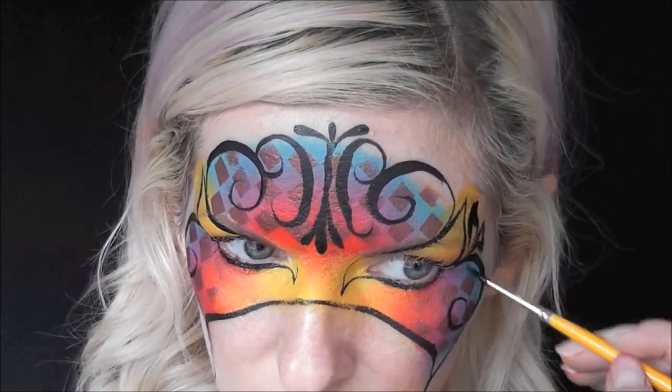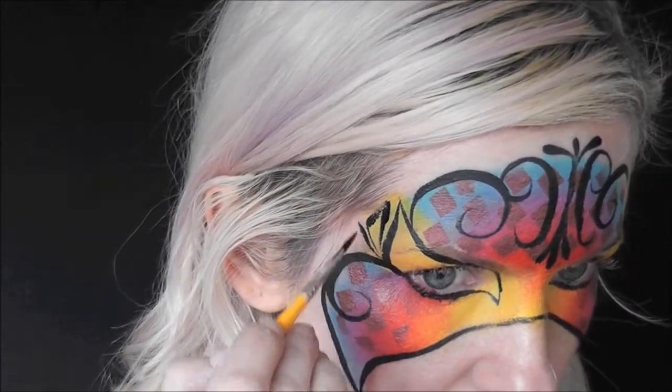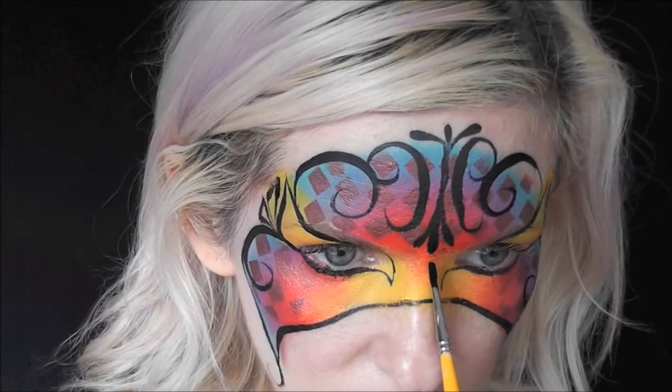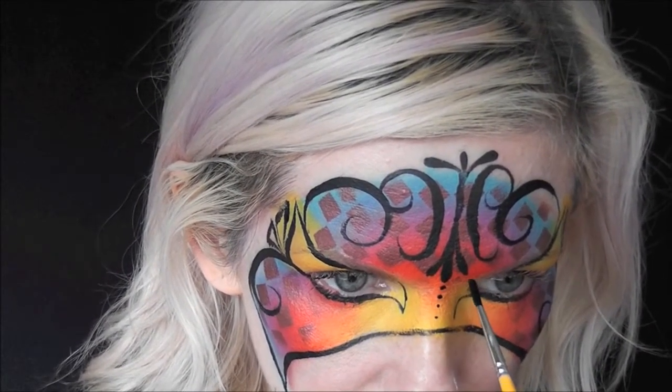Then a seven shape coming down from each one — so a teardrop, then a seven, then a teardrop and a backwards seven shape. We're going to come in later and shade those in with a damp brush.